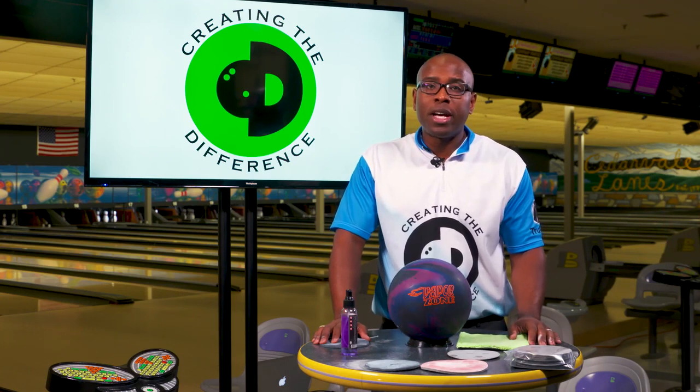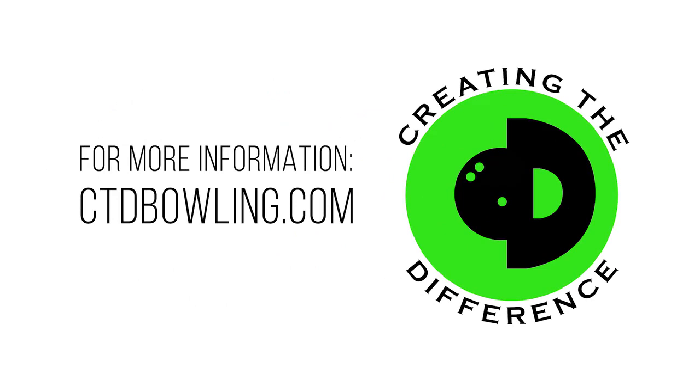As always, if you have more questions or need more information, make sure you check us out at ctdbowling.com. Ronald Hicklin, CEO from Creating the Difference. Have a great day.